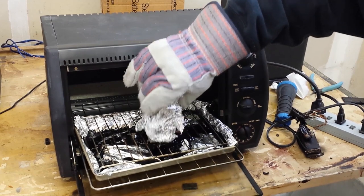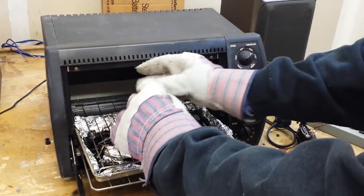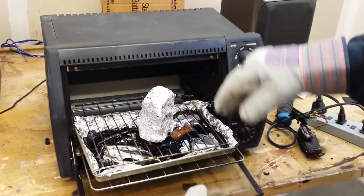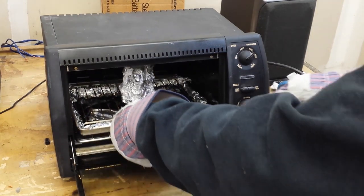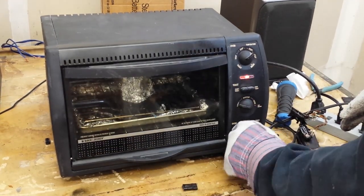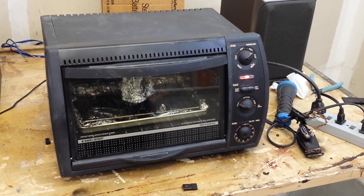Let me set that on here and get that foil so I don't scorch it right where it's going to be visible. It should be fine — I don't see any signs of scorching. We're going to turn that back on, cook it for a few minutes more, and we should see a nice clean box come out of there in a few minutes.